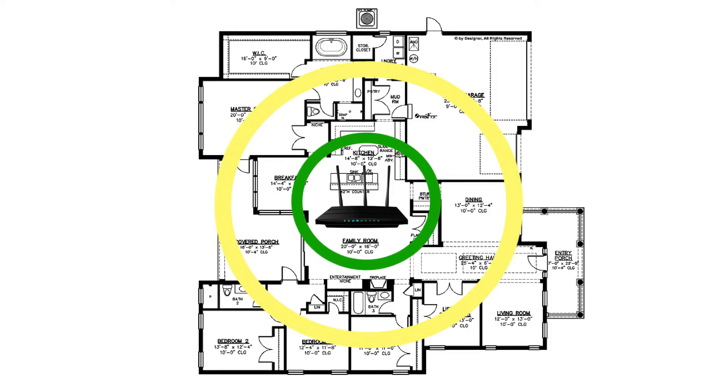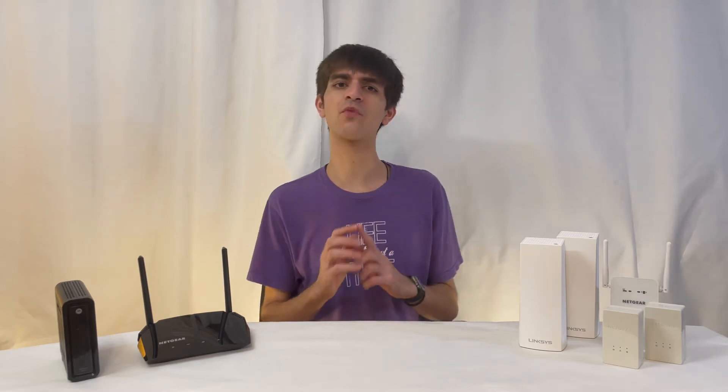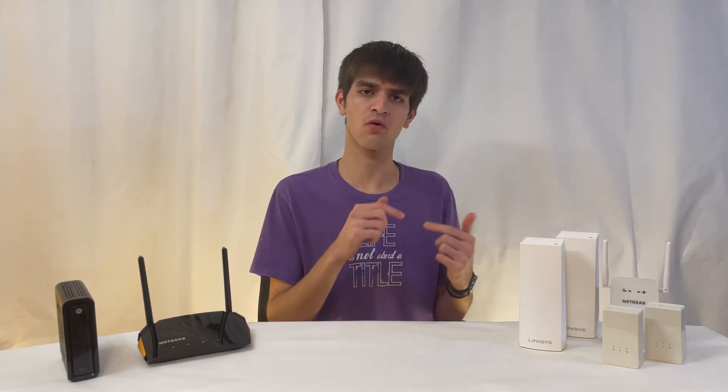If you live in a medium to large house or business, chances are one Wi-Fi router will not be enough to cover your whole home. You'll end up with dead spots or places where the connection is slow and unresponsive. This will never do in the modern world we live in today. So here are some ways to provide coverage to your whole home.